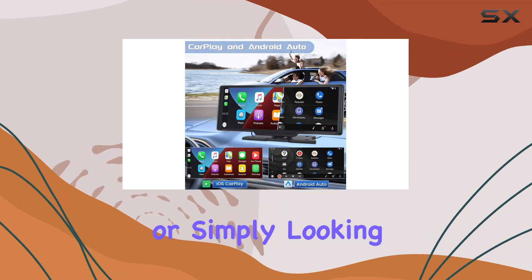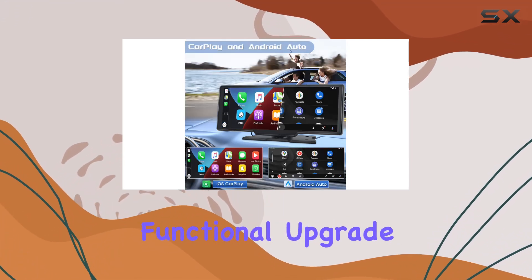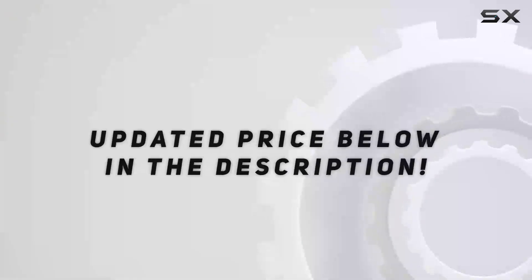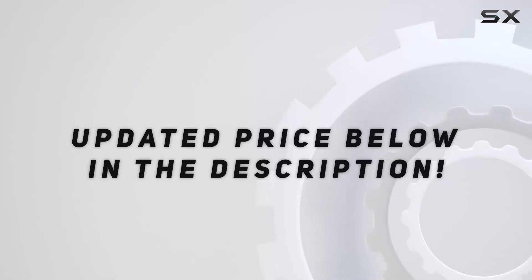Whether you're tech-savvy or simply looking for a straightforward, functional upgrade, this device seems to cover all the bases. Check out the video description for an updated price.